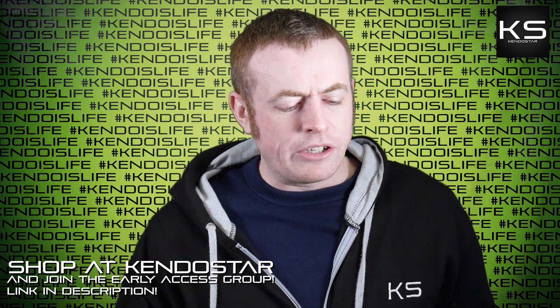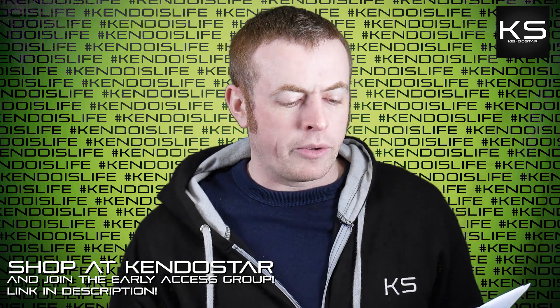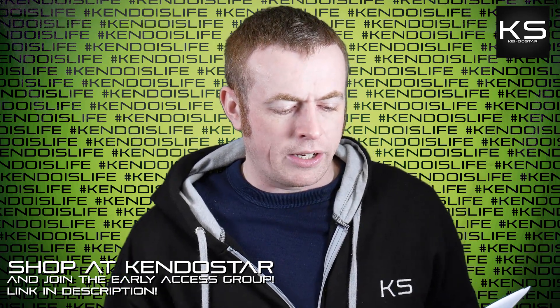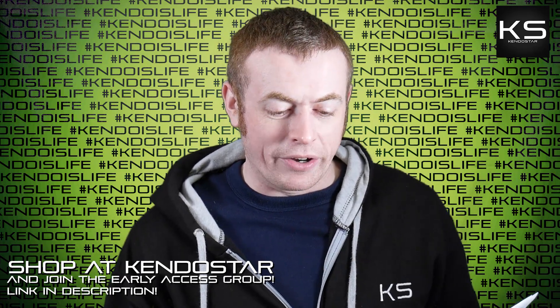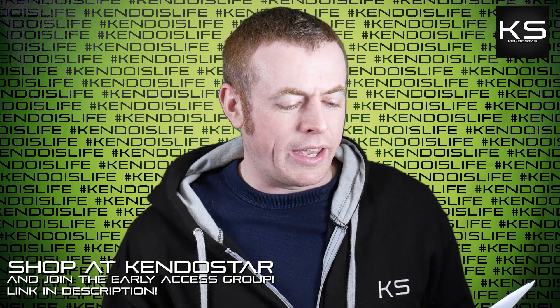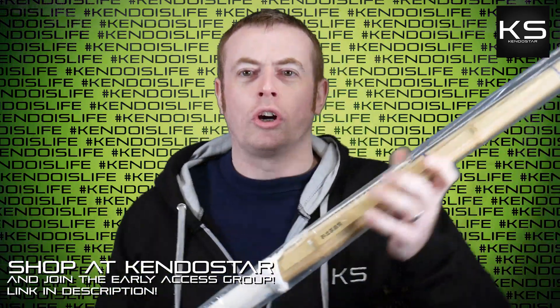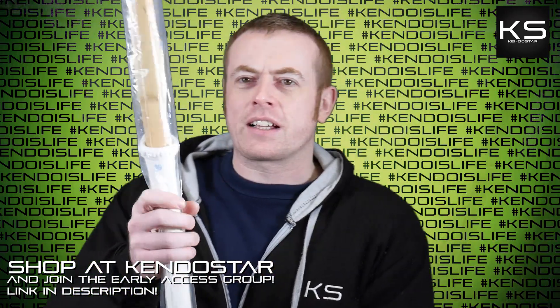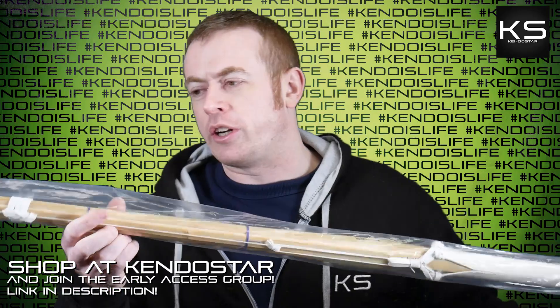Next: I'm an aspiring Jodan player and I'm interested in the Jodan shinai from KendoStar. Would you mind talking about it and how it helps Jodan no Kamae? Here I am with the Tenka shinai — the Jodan shinai that we offer. It's brand new off the shelf, still in the bag. The actual length of the tsuka is very long compared to a regular length — a regular one probably comes to about here, so it's a good inch or so longer than a regular shinai.